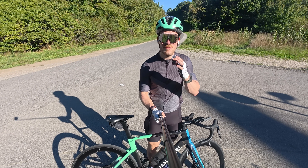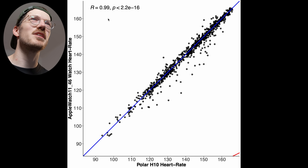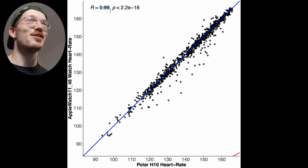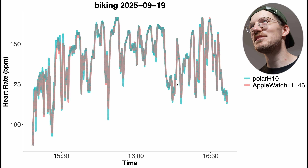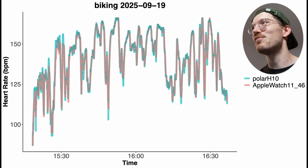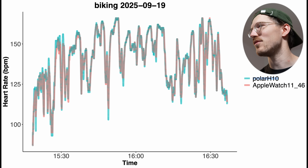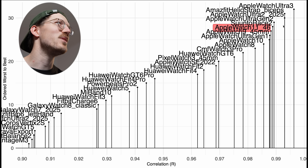I was lucky enough to do the cycling test on a very hot day in Vienna with my new bike. The results still look very good — sometimes the Series 11 detected a slightly too low heart rate, but only by about 10 bpm and only occasionally. The correlation is 0.99 — not rounded to 1.00 anymore but still very good. The small deviation likely occurred during one brief section of the ride.